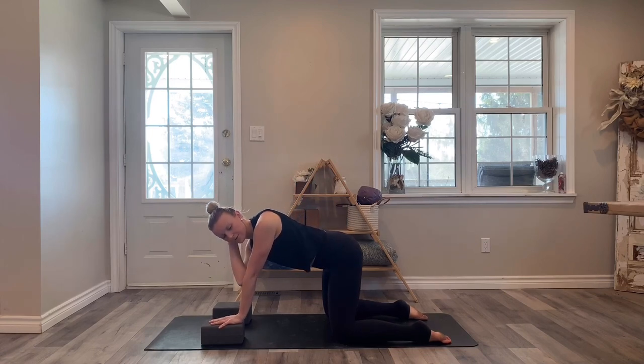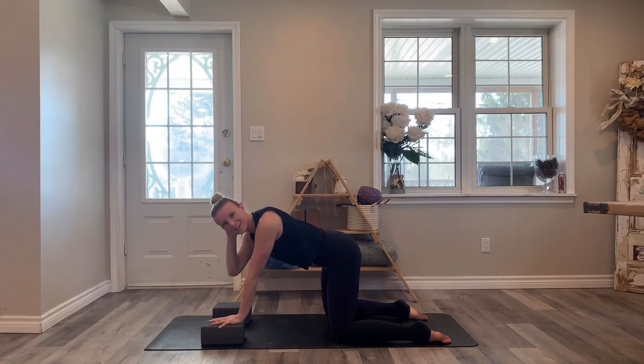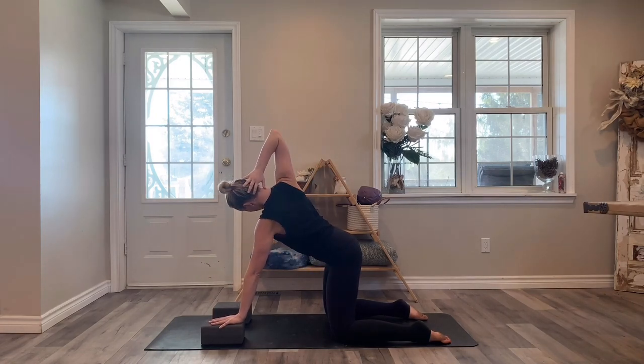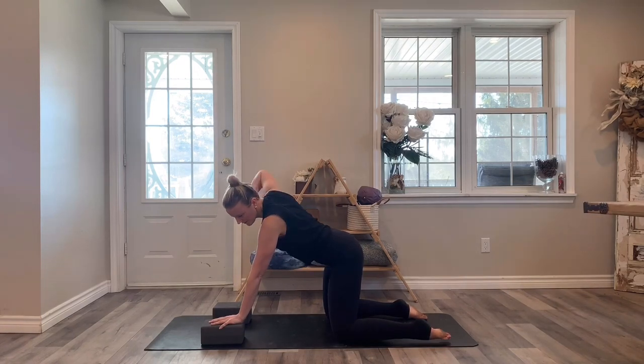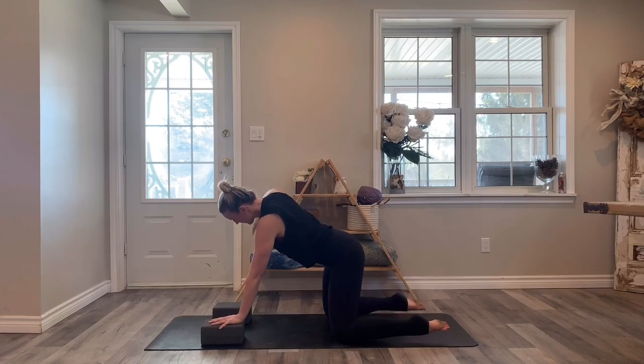Keep going with these rotations. There's no need to rush it — it's actually a lot juicier if you slow it down. And then the next time that you open up, reach your right arm to the ceiling and pull that top hand away from the bottom hand.